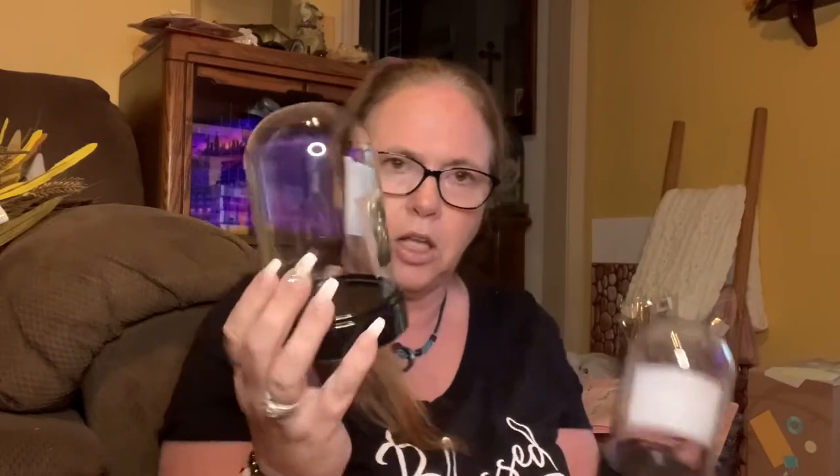I picked these up at the store by work. It's just the high cloche dome - 5.7 by 3.6 inches. All they had was two, so I picked up both. I've seen people do all kinds of cute things with these. I have something in mind with these and some sola wood flowers.